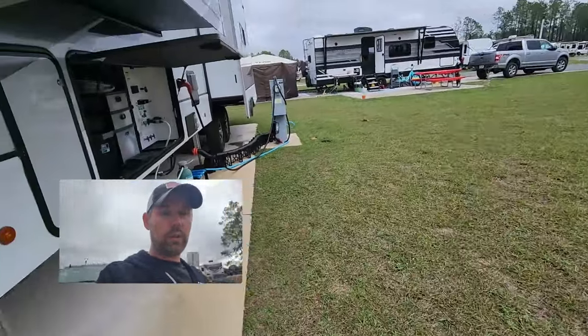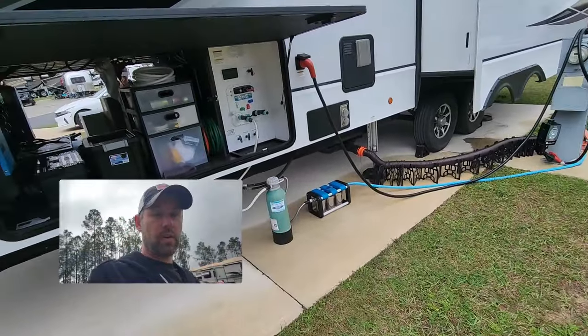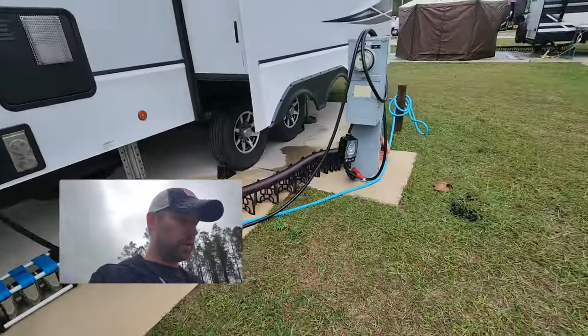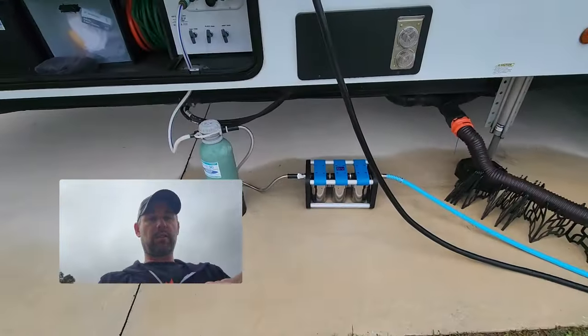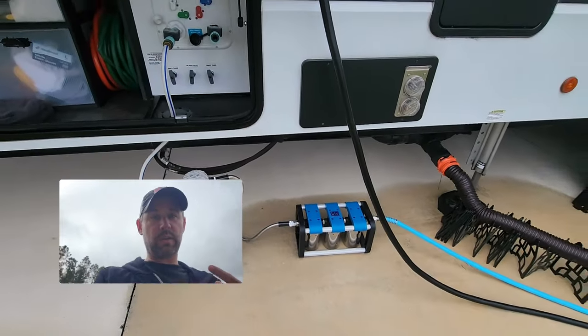We are at Thousand Trails Orlando. We're leaving tomorrow to go to one of our favorite RV resorts. We'll talk about that in a second, but first I wanted to upgrade some stuff real quick. We got the newest, latest, greatest stuff from Bluetech — this is our R3 water filtration system, because I'm a water snob and I have to have water that tastes good.